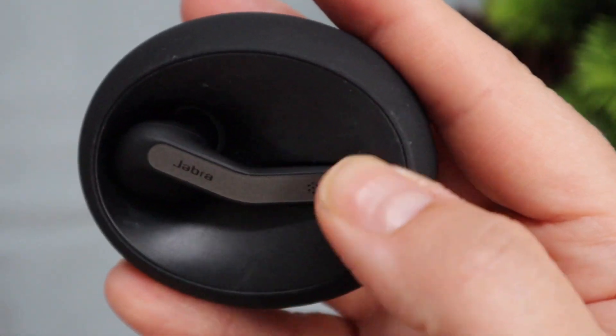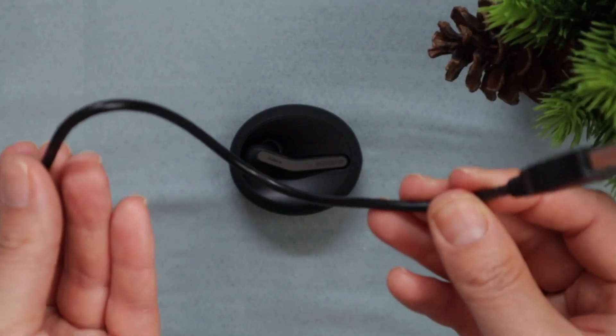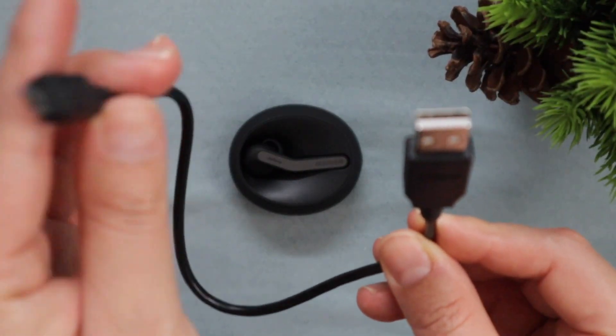I've been using it for a while so it's a little bit dusty right now. It also came with this USB cable.